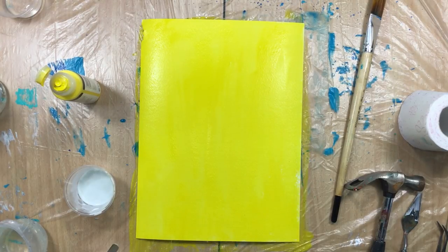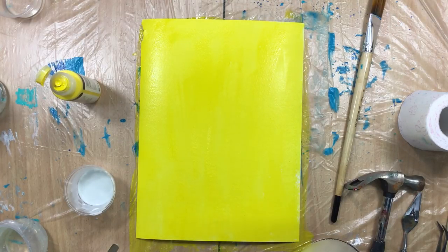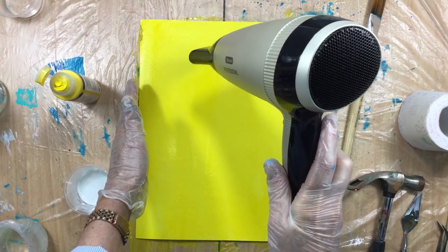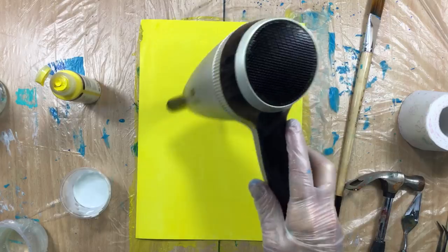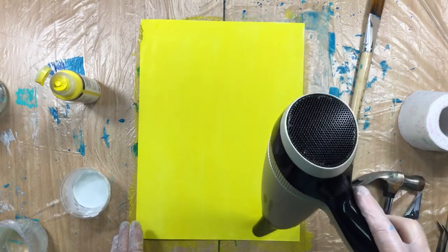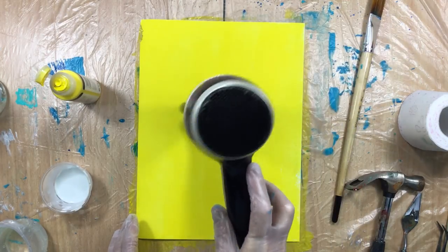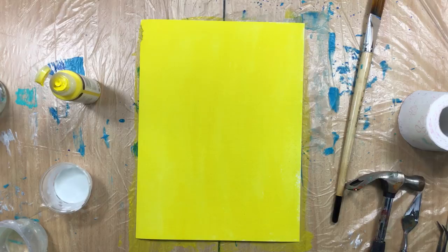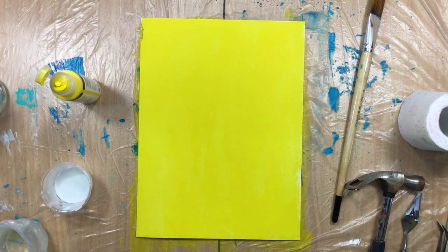You have to speed the drying up, so I bought myself a new hairdryer. Okay, turn the sound down. Now that was pretty fast — as you can see it's totally dry.